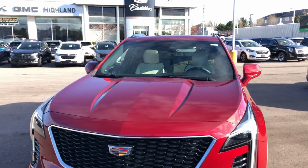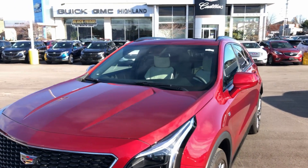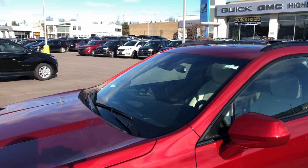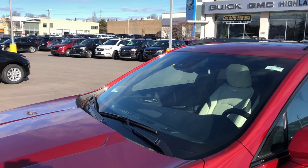Hello folks from Highland GM here. Today we're going to be talking about how rain sense wipers work using this Cadillac XT4, so please join us.